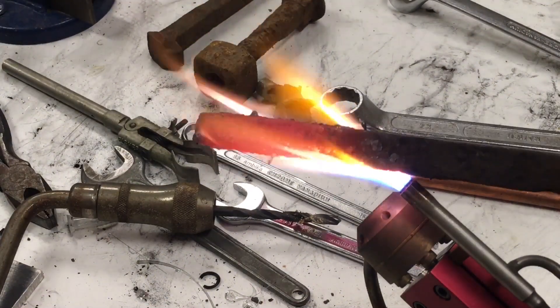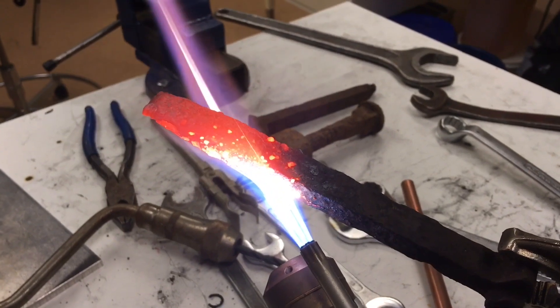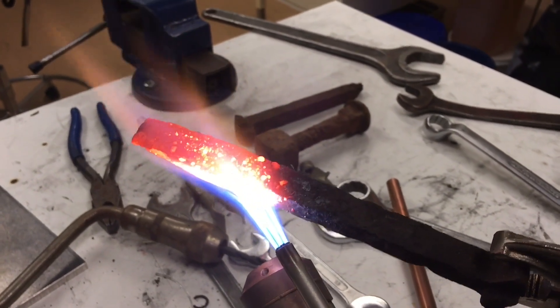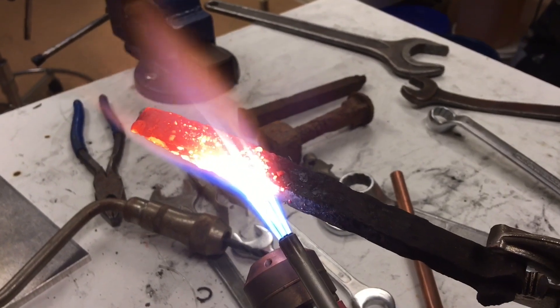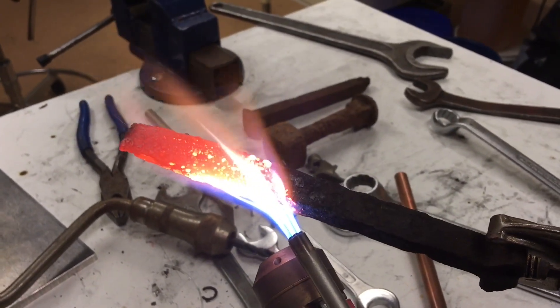It's difficult to say what's rust and what's not rust here when it's this color. I'm just going to turn off the torch now and immerse it in the cold water to see if the rust has shattered off.